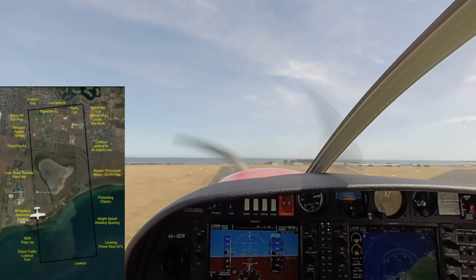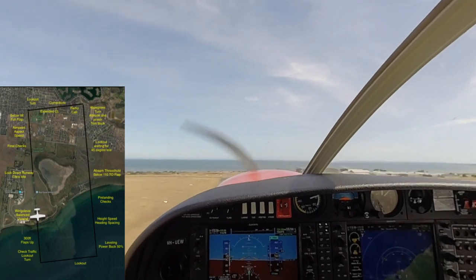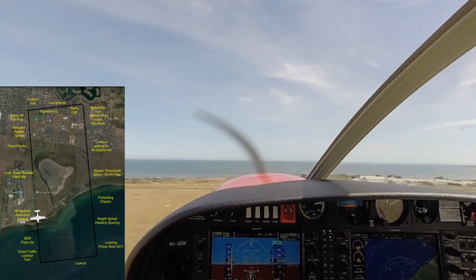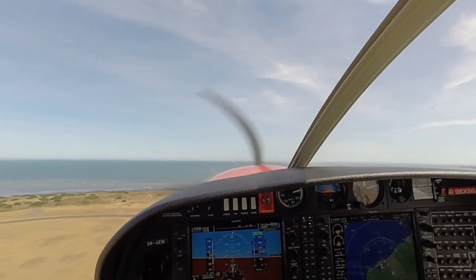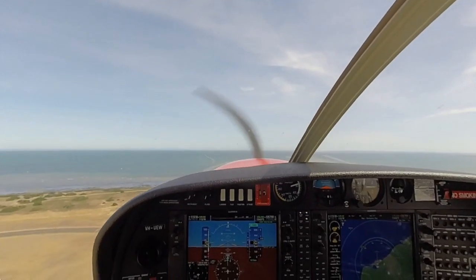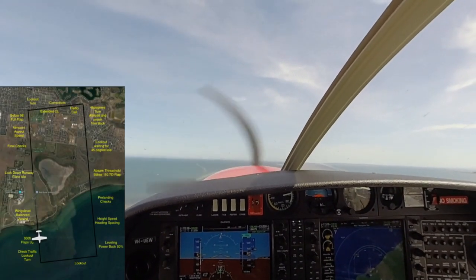Wings level, balanced. Remaining on runway track. 300 feet.